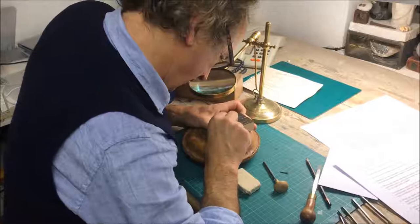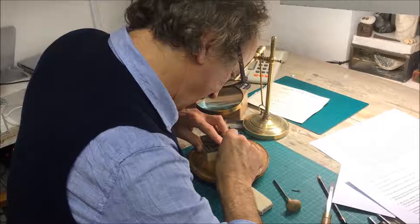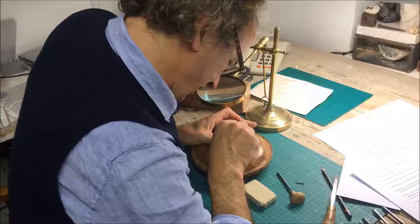One of the great enemies of some printmaking processes, particularly wood engraving, is the tendency to overwork something, because it's very tempting to go on and on.